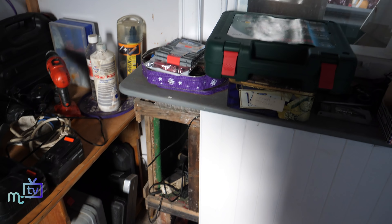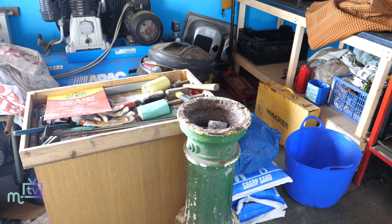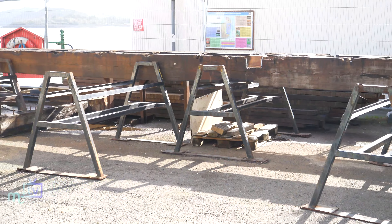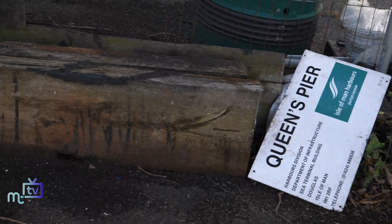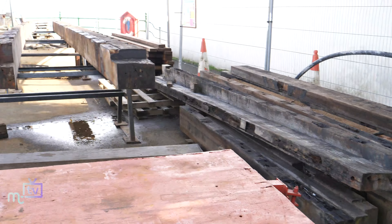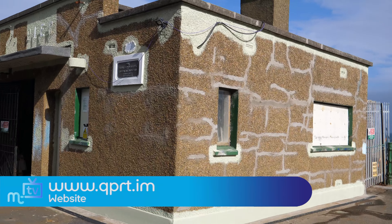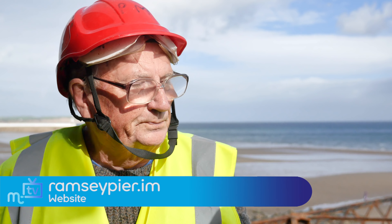We'll talk to the fundraisers in another interview. But there are two websites: there's the purchase one where we have a web shop with all the planks, and hopefully we'll be able to market the refurbishment of the stanchions as the next thing — that's at qprt.im. And the actual website, which gives you the history and photos, is at ramseypier.im. Have a look.